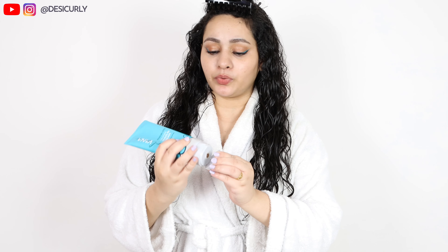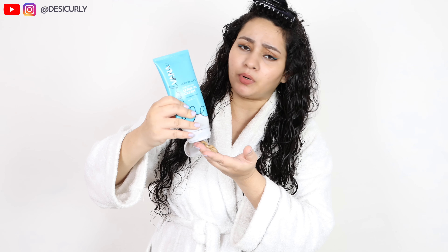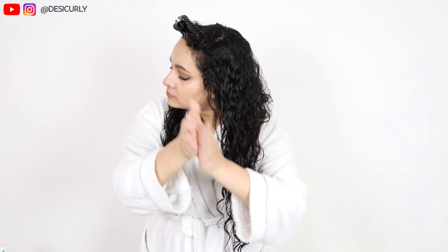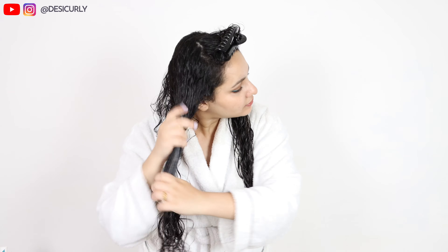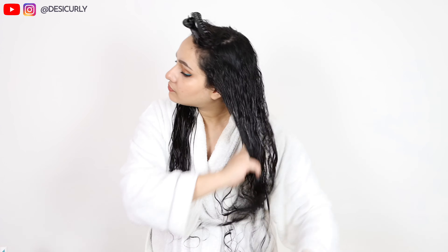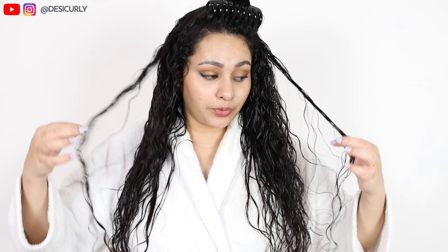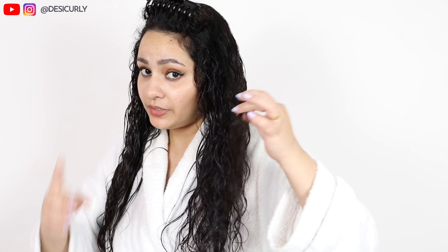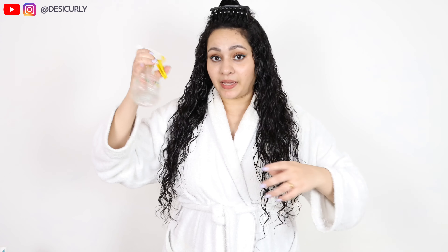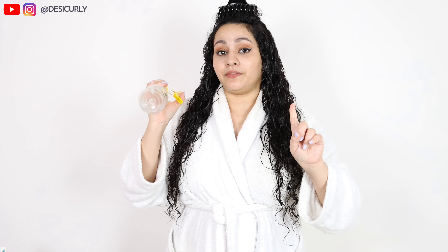For the leave-in step I'm using leave-in cream by Curlvana. It's a very nice leave-in conditioner — it's light, moisturizing, and perfect for this monsoon, hot, humid kind of weather. I'm just spreading the leave-in conditioner very uniformly on my hair — no rocket science. I'll spend a good two minutes doing that. As I'm doing this my hair is already starting to get dry and looking frizzy, so I'm adding some water with my spray bottle as well. A spray bottle is really helpful in the styling process.